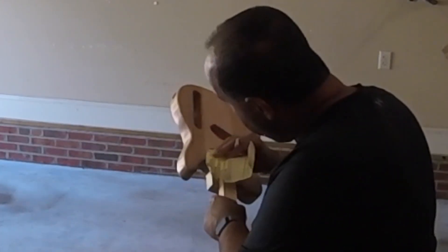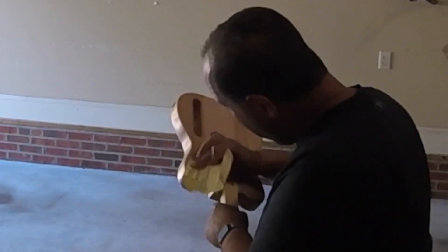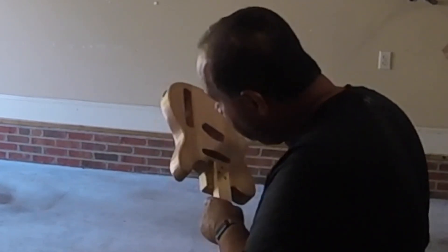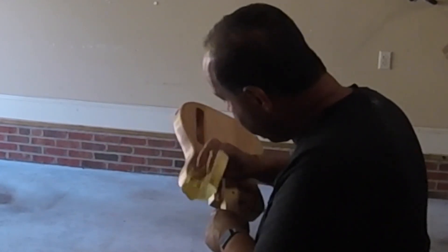As luck would have it — and you can see from this picture here — I ended up getting a run with the vinyl sealer. Looking up what I had to do, I had to wait for it to dry and then very lightly, very gently, barely putting any pressure on it, just sand away that little run. Then I was able to mask it up and cover it up with the third coat of the vinyl sealer.